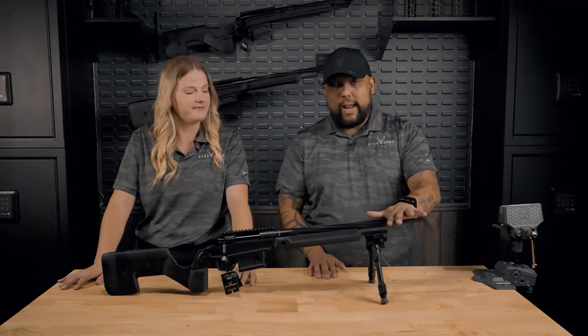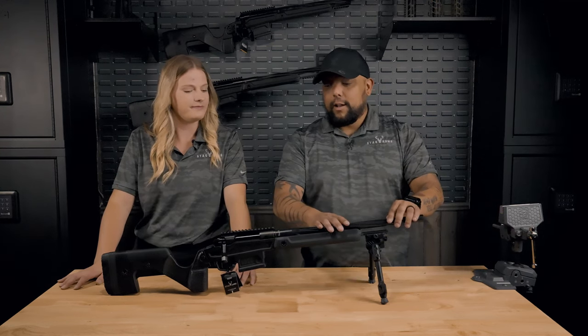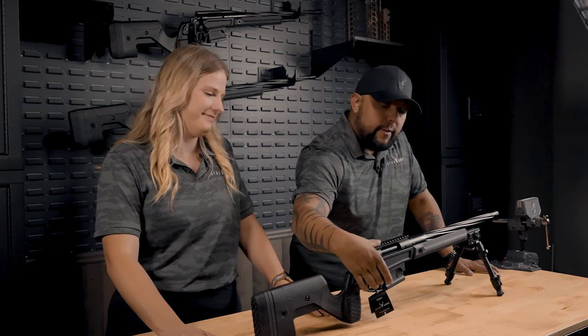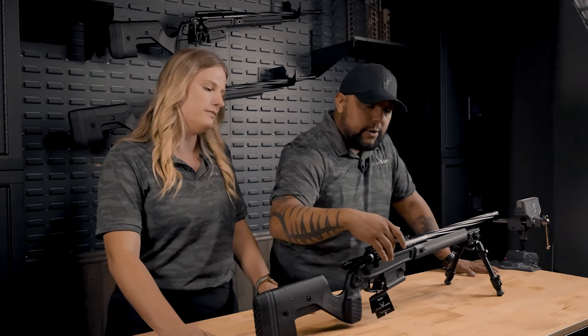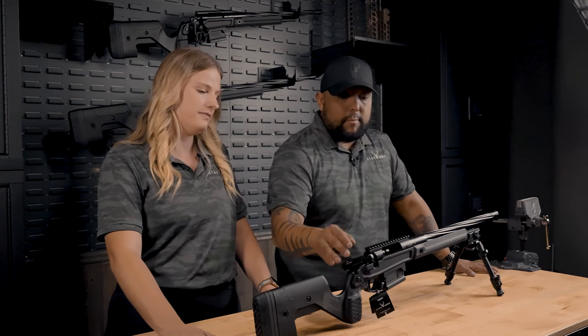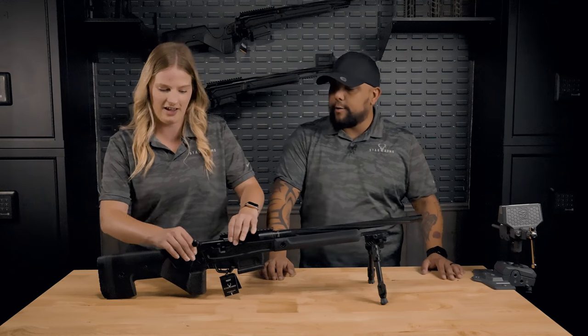It will also have a 416 stainless Cerakoted spiral fluted barrel on all calibers. Next we have the action. The action is a Remington 700 pattern that we decided to put our own spin on. It does have a 60 degree throw bolt and an interchangeable tri-lug bolt face. The bolt does disassemble here on the rear.